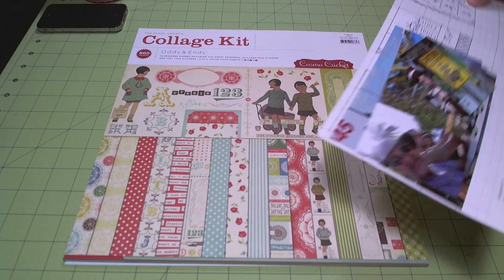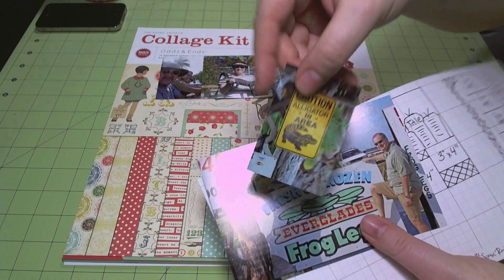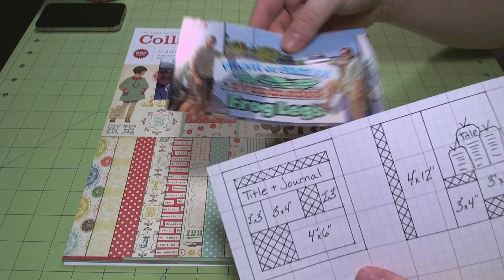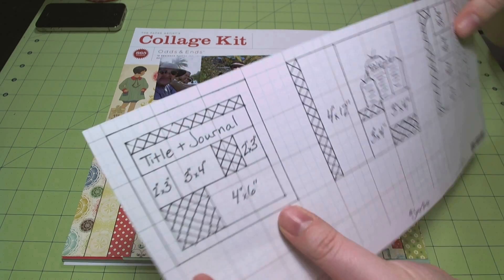Today I'm going to be using the Cosmo Cricut Odds and Ends collection kit and some photos of my family from an alligator farm to make a 12 by 12 layout with four photos.